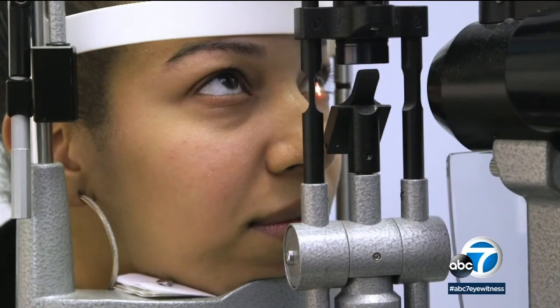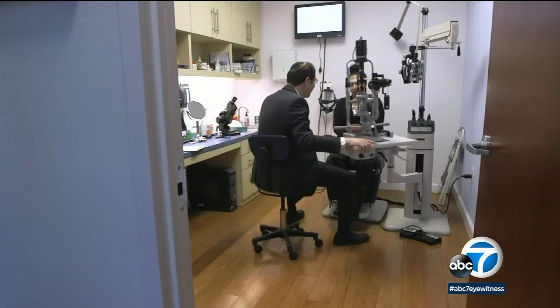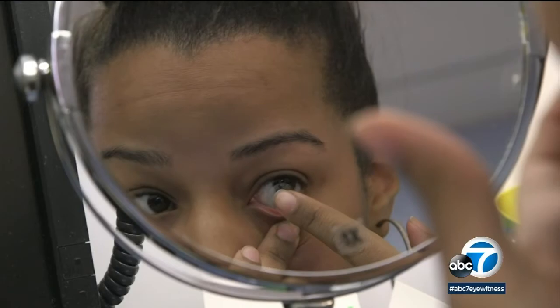Tatiana Medina is careful to get regular checkups to make sure everything is okay with her contact lenses. These lenses are ideally switched every two weeks, and proper care is crucial. Tatiana learned that lesson when she scratched her cornea recently.